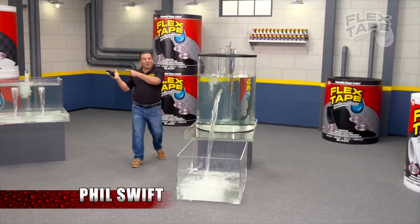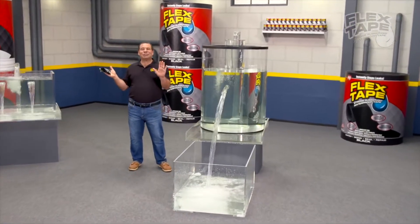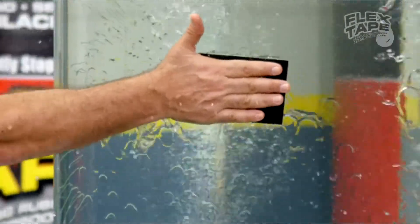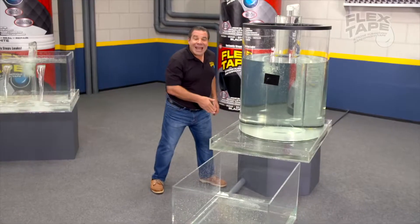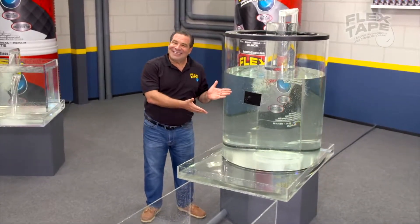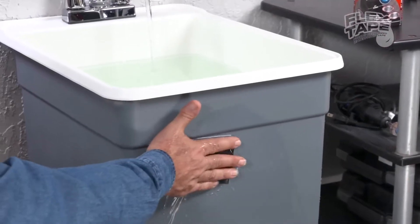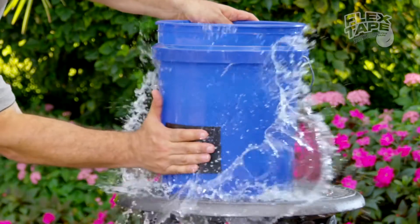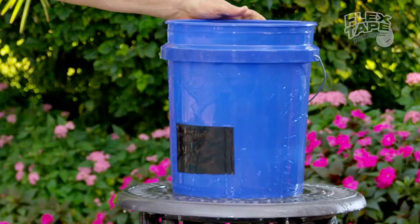I feel swift here for Flex Tape, the super strong waterproof tape that can instantly patch, bond, seal, and repair. Flex Tape is no ordinary tape. Its triple thick adhesive virtually fuses itself to the surface, instantly stopping the toughest leaks.